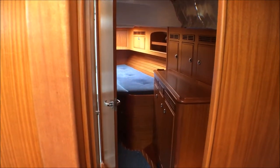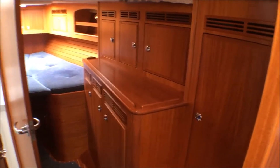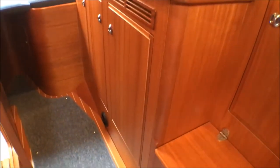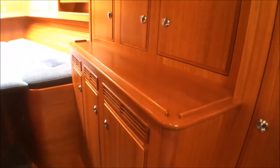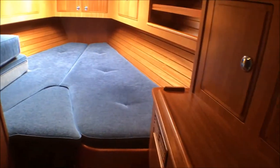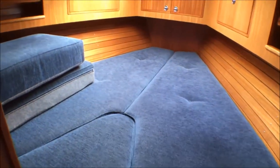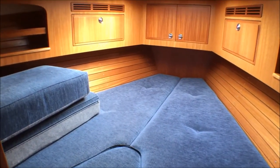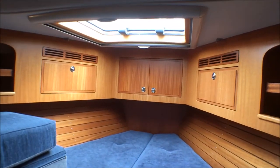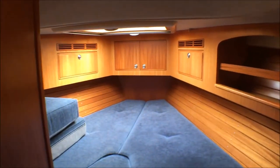Moving forward past the mast support, on the port side we have the very generous forward cabin with hanging lockers, shoe lockers, heater outlets by the sole, plenty of storage above and below, a small vanity unit, and a V-berth with an infill. The cushions on the left are for the saloon berth, with storage above and below, another large opening skylight, and in the locker at the foot is the motor for the anchor windlass.